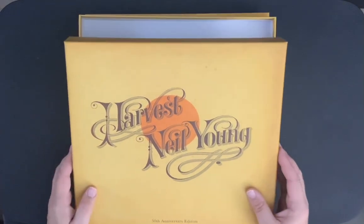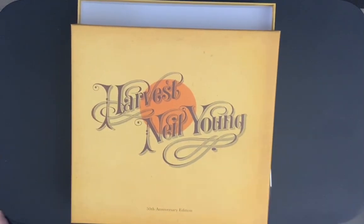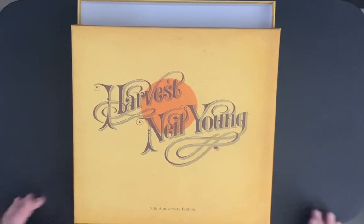There you have it — the Harvest vinyl box set. Beautiful. I love it. Highly recommend it. If you're deciding between the CD set and the vinyl set, hold off, wait for a sale, and get the vinyl set — you will not be disappointed. Anyway, take really good care of yourselves. If you enjoy the content and you're new to my channel, please don't forget to subscribe — lots more to come. I'll see you in my next video. Bye for now.